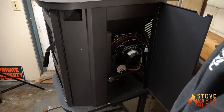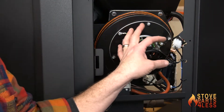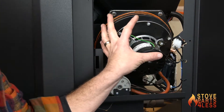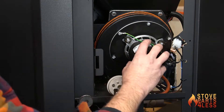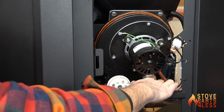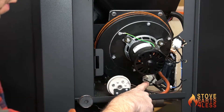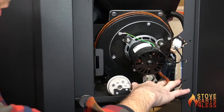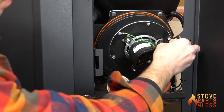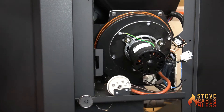Then lock it in position so it can't move. On the right side of the stove is our combustion motor, which brings air in and sends exhaust out. The whole assembly is sold as a part including the motor, hub, and housing. Down here we have a low limit switch — that white switch detects heat, and at 140 degrees it connects the circuit on the two wires, telling the control board we have proof of fire.